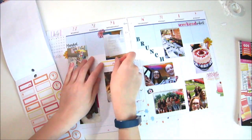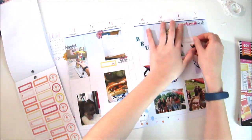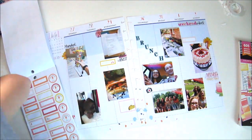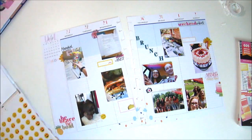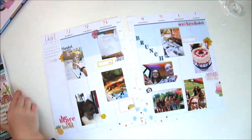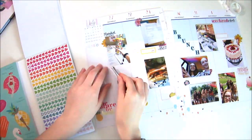Now I'm going to add in some boxes for journaling. I'm going to balance out the yellow and pink, so I'm going in between a coral colorful box and a yellow colorful box. Then I finally find an emoji I like for the little photo of my puppy.